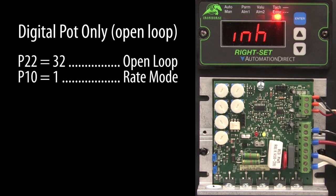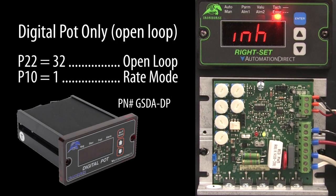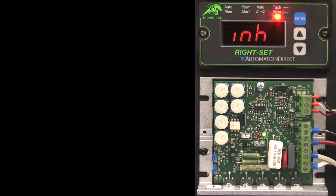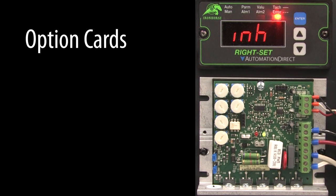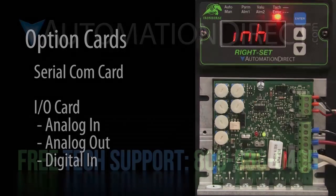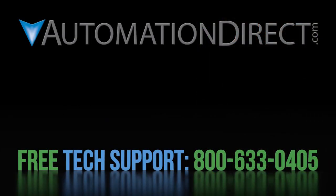One side note: if you know you will never use the feedback and only want to use this as a simple replacement for an analog potentiometer, take a look at its cousin — it doesn't have the closed loop option so it will save you some money. This digital potentiometer also has option modules to communicate with it and to give it analog input, analog output, and digital input, just like the regular GSD-8 digital drives. Be sure to subscribe to our YouTube channel to be notified of new automation videos, and click the links to see the rest of this series and to learn about AutomationDirect's free technical support options.